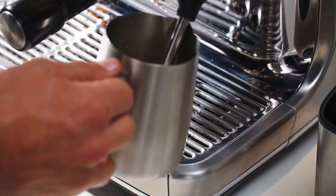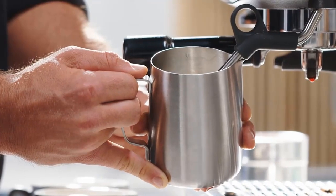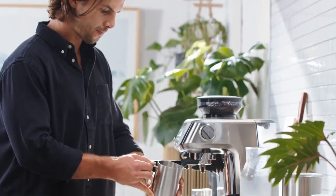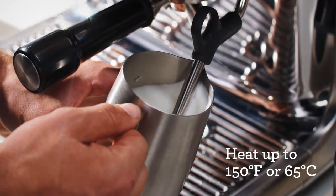Once the shot is pulled, foam the milk. 1. Place the milk into either a glass measuring cup or a small metal pitcher. 2. Insert the steam wand into the container with the milk, just under the surface of the milk. 3. Engage the steam wand on your espresso machine. You may need to read your espresso machine's manual for this, as each espresso maker is a little different.